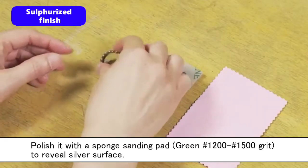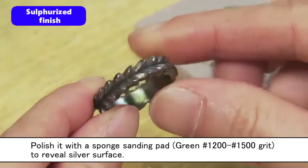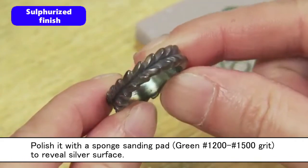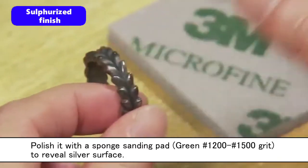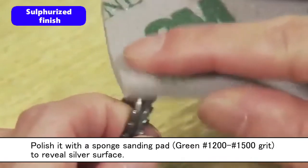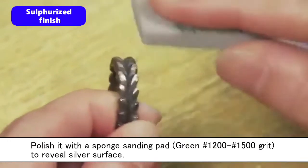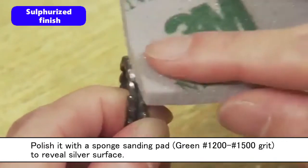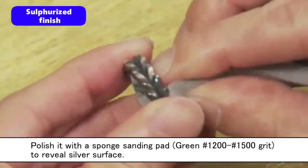Polish with a sponge sanding pad, using green number 1200 and number 1500 grit. The silver surface of only the raised design will be revealed by polishing with the sponge sanding pad.